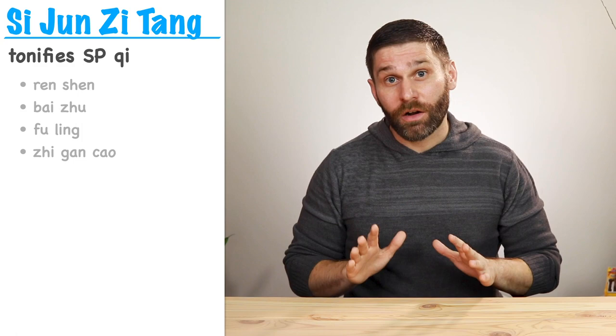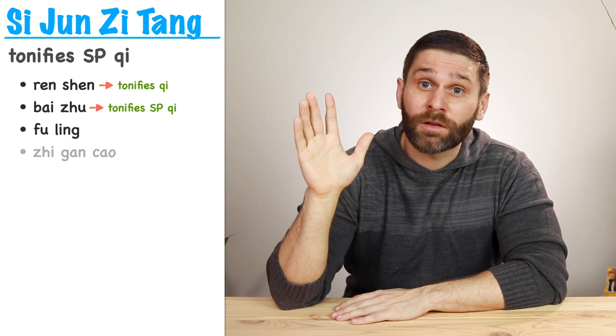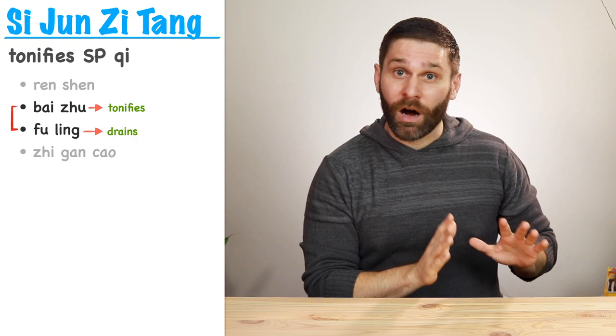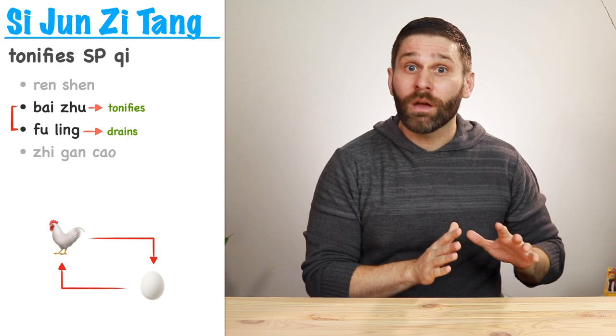So Sijunzi Tang is our basic formula for tonifying spleen qi, and its construction is pretty straightforward. Ren Shen tonifies qi — like all the qi. Bai Zhu tonifies spleen qi specifically. Fu Ling tonifies the spleen and drains dampness. And Zhi Gan Cao tonifies the spleen and harmonizes. We have an interesting Dui Yao pair here: Bai Zhu plus Fu Ling. Bai Zhu tonifies spleen qi and Fu Ling drains dampness, so we're combining a tonifying herb with a draining herb. This is convenient because spleen qi deficiency often leads to dampness, and excess dampness can encumber and weaken the spleen.